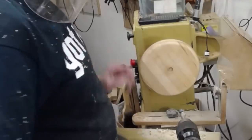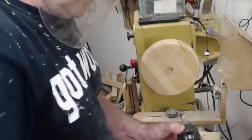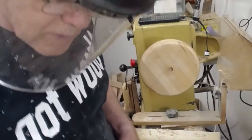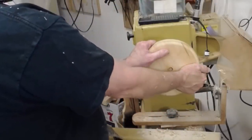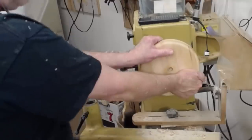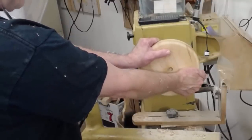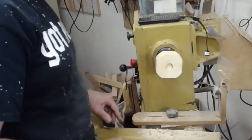I thought it'd be interesting to demonstrate how strong this turner's tape is. Let me get the drill bit out of the way so I don't pull myself into it, and we're just going to give it a pull. I've got to spread my feet and brace — I'm pressing pretty hard for it to come off. That shows you how strong it is.